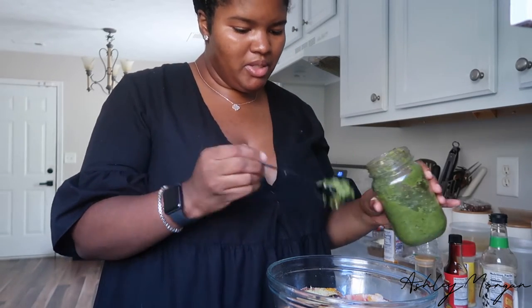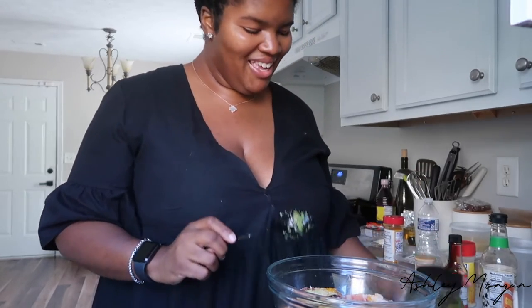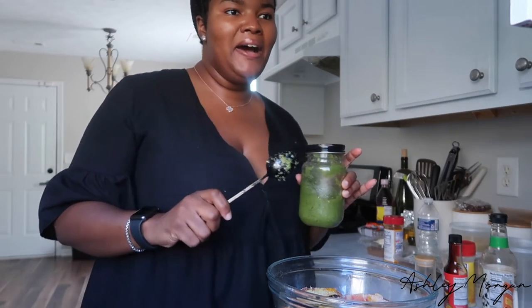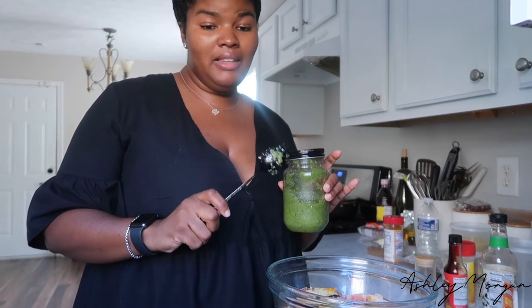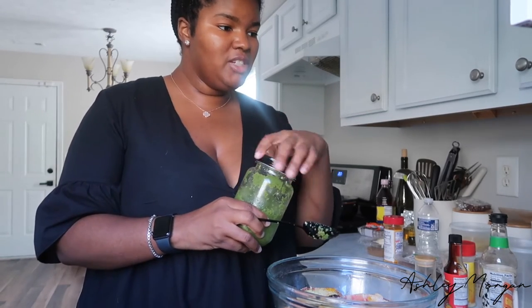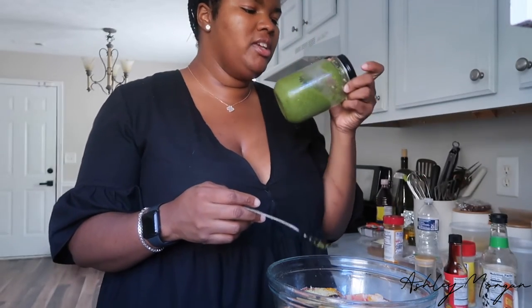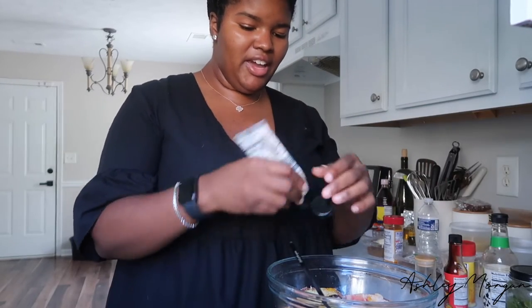I don't really like the way the video came out but I'm still going to show it, because a lot of people ask what is that green stuff I put in my recipes. It consists of lime, garlic, onion, cilantro, parsley, a little bit of vinegar, scotch bonnet, scallion, thyme — a whole bunch of herbs and seasonings. Bouillon is in here too. It has so much flavor you really don't need a lot of extras.